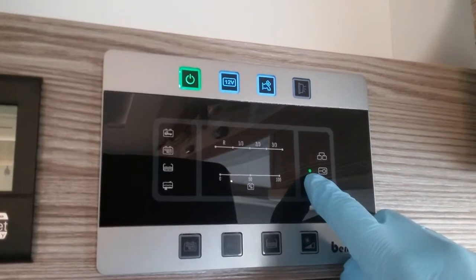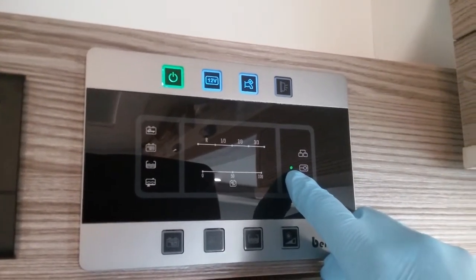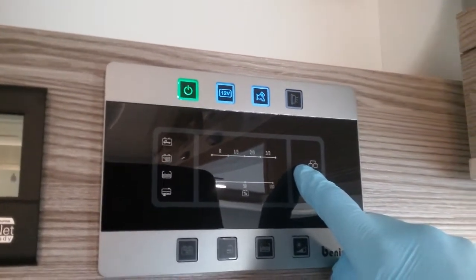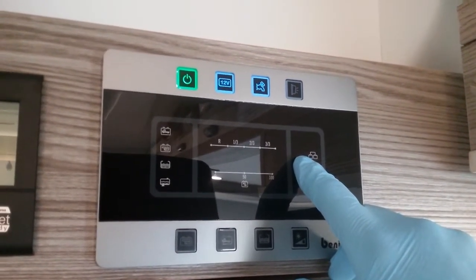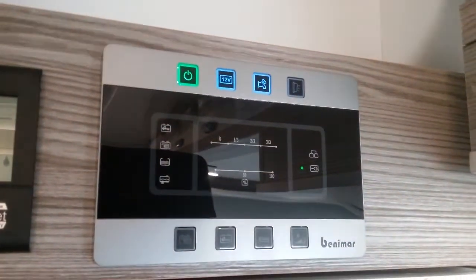This light indicates that we're currently connected to mains electricity, and this one will illuminate when the engine is started just to let you know that the alternator is charging both leisure and vehicle batteries. To view this, these two buttons do need to be turned on.